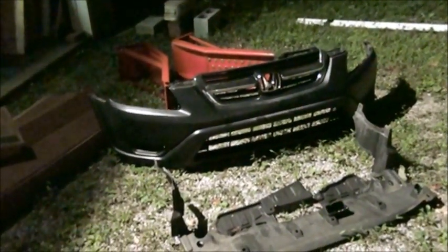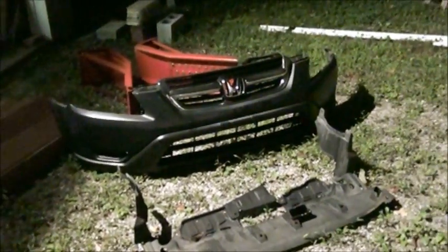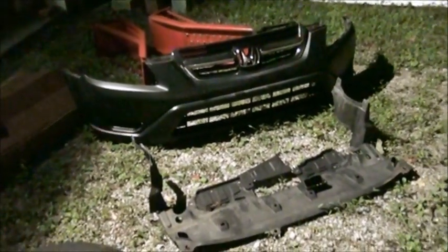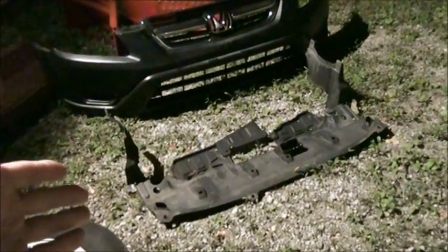Hello, I am a residential heating and air conditioning technician. I am NOT an auto mechanic, but I experienced air conditioning failure in my Honda CRV so I am repairing it myself. As you can see, I have taken off the bumper cover and the lower splash guard. Now let's go inside the garage and take a look.